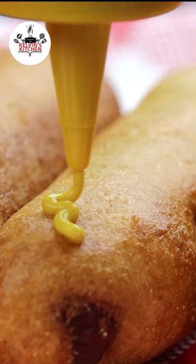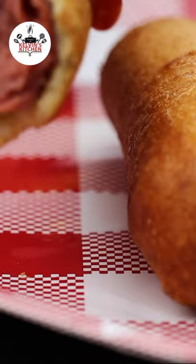There you guys have it — quick and easy corn dogs. Enjoy, buen provecho, and thanks for watching.